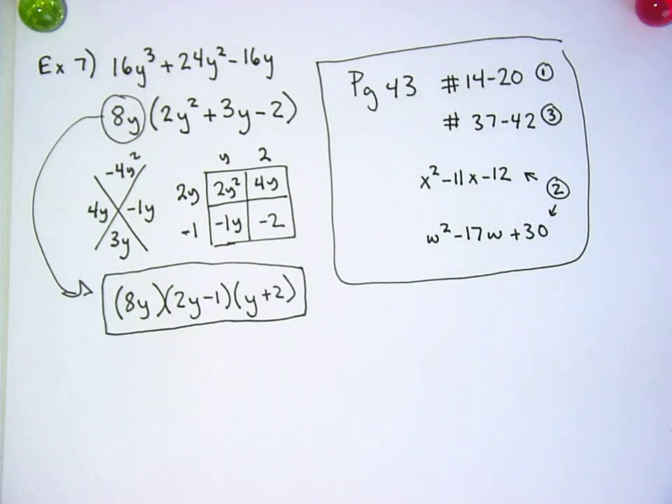Not a huge assignment, but I think a reasonable amount to get it right. Remember, you don't have to do things exactly my way. If you can just write the parentheses and think it out, that's fine. Or if you want to do it Thorson's old way, that's fine with me too.